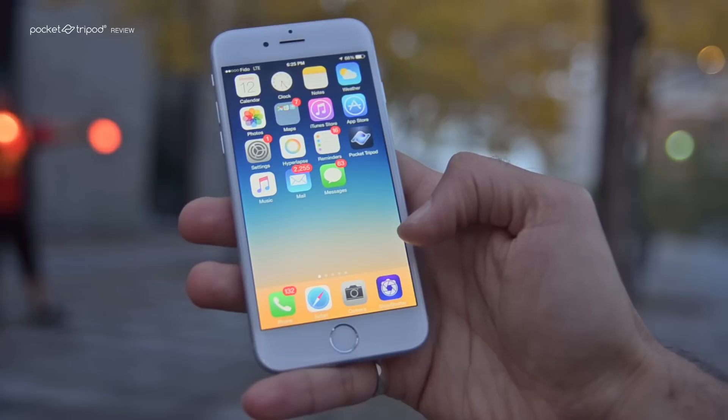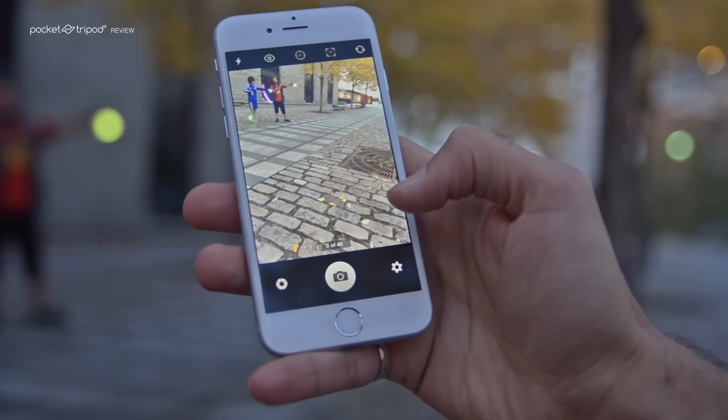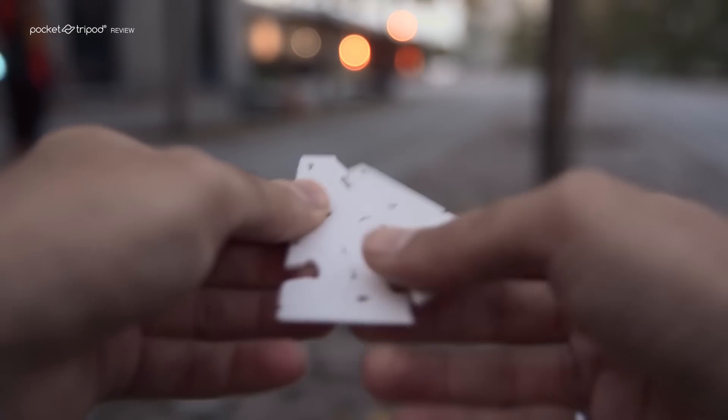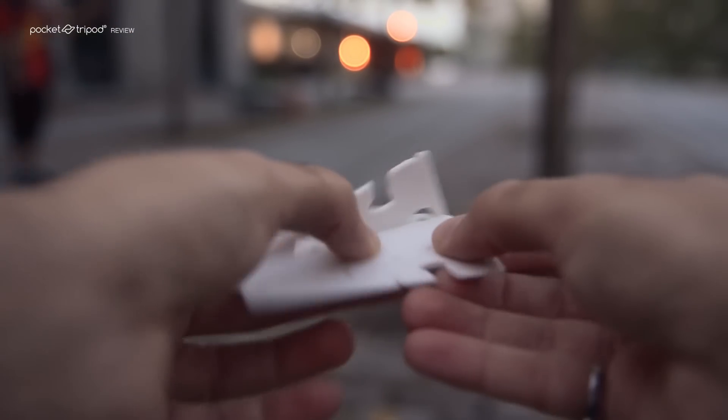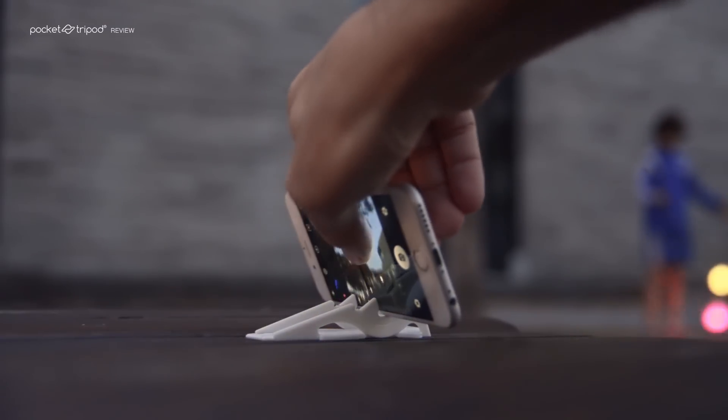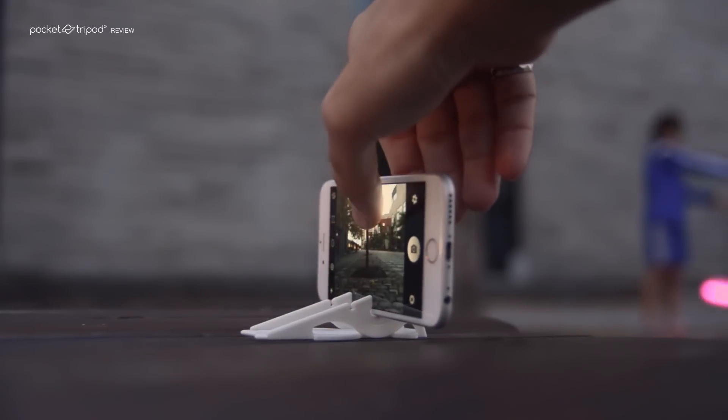I'll be using an iPhone 6, and I highly recommend using an app called Slow Shutter Cam. To hold my iPhone, I'll be using a pocket tripod, which is a card-sized iPhone stand that discreetly hides away in any wallet or purse. Whenever you want to take a picture you're ready to go, and because the angle is adjustable, you can use any surface to prop up your phone and get the perfect shot.